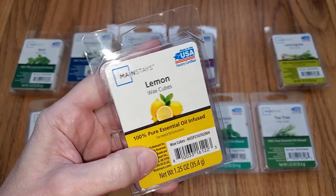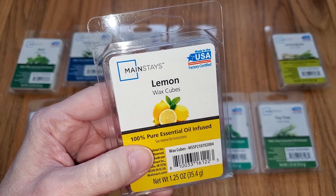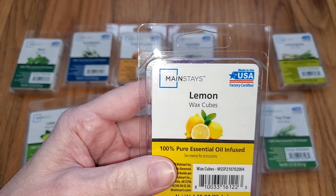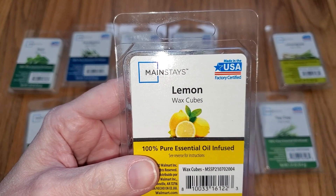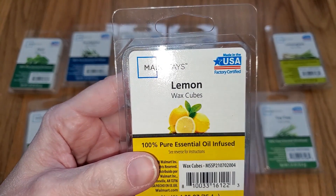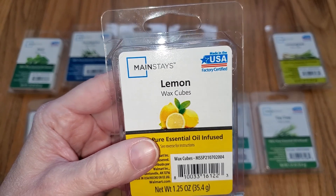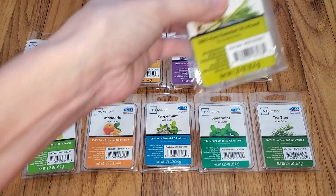Lemon. This is not actually all that lemony — it actually smells like the Lemongrass scent, which I'm going to review in a second. It's like the lemongrass scent but slightly less sweet and slightly more bland. So if you have to choose between this one and the lemongrass, I would choose the lemongrass. But this one's throw is actually quite strong, like a 3.5 out of five. If you like this scent though, lemongrass is the one to get.